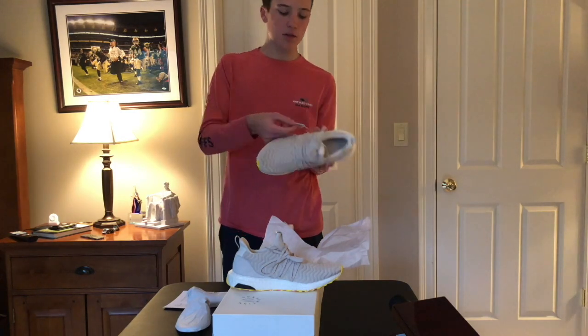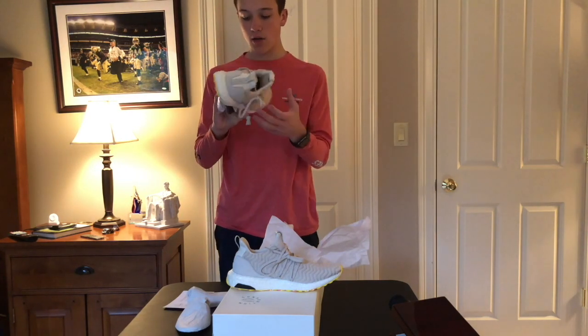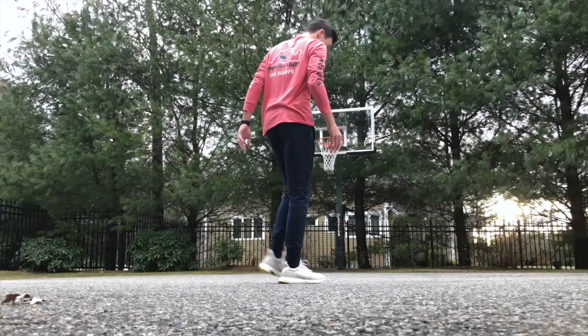This real leather tab is made to be cut off — it's just so that you get a little sample of what you're getting on top. Let's get to the unboxing.